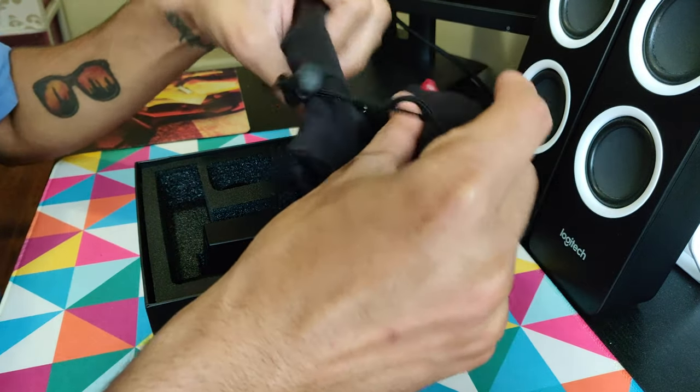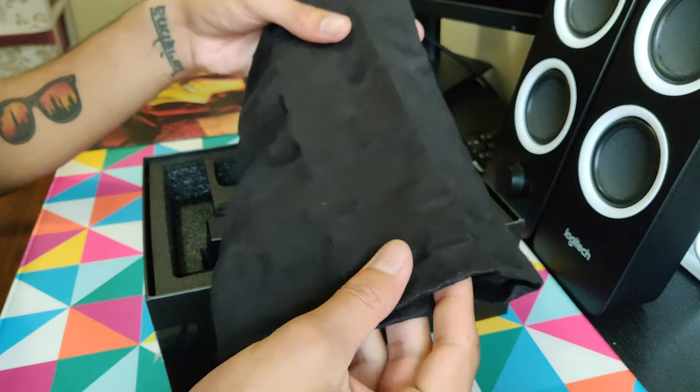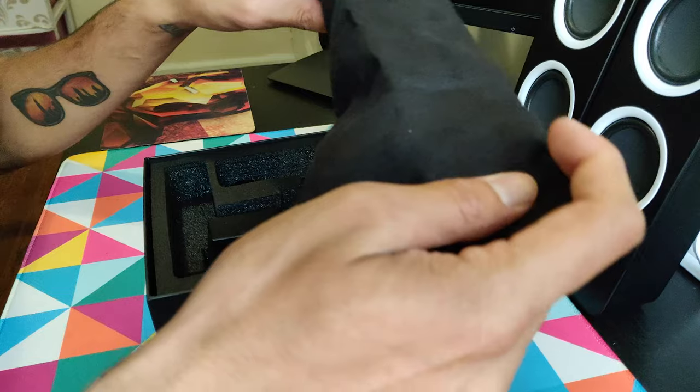Then we have a pouch. It's not great quality — it looks pretty cheap, but it's okay.